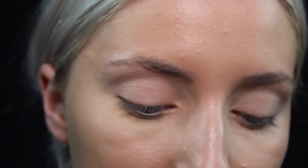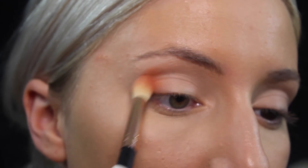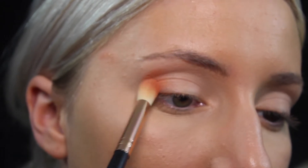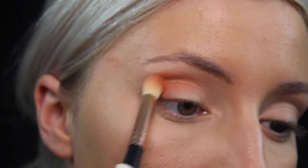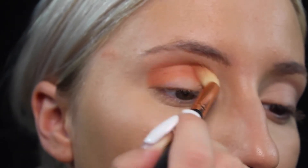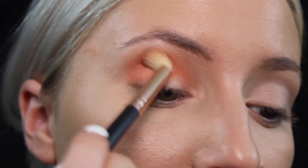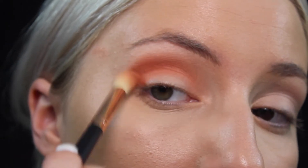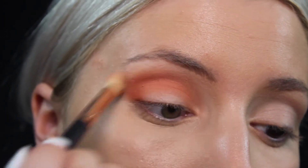I zoomed you guys in a little closer so you could see what I'm doing a bit better. I'm setting it and getting a good base. Next, I'm taking Big Cocktails on a fluffy brush and I'm just putting this on my outer corner and kind of blending into my crease. This is a pretty bright peach orange, but we will blend it out a bit better so you don't see it so much. We're blending that into our crease and also all the way into our inner corner, just really applying this color down.